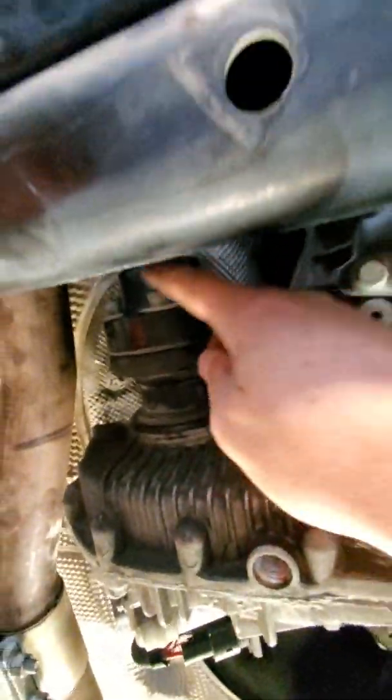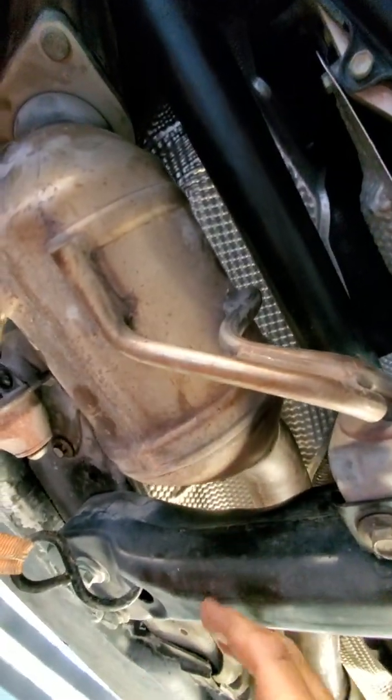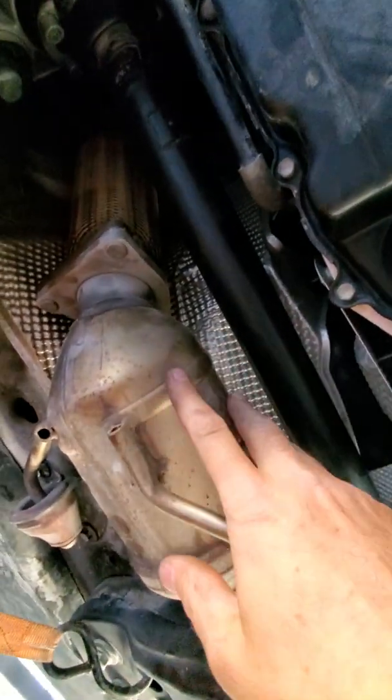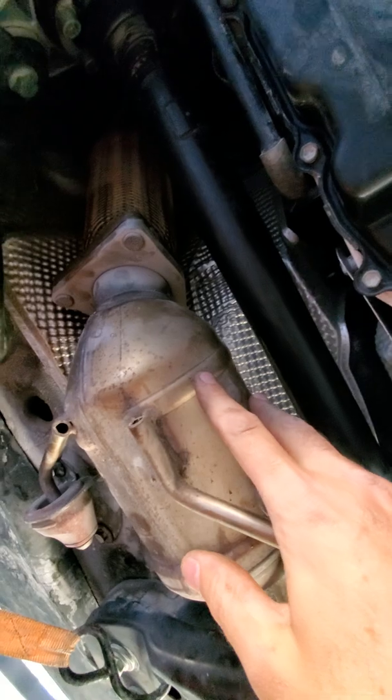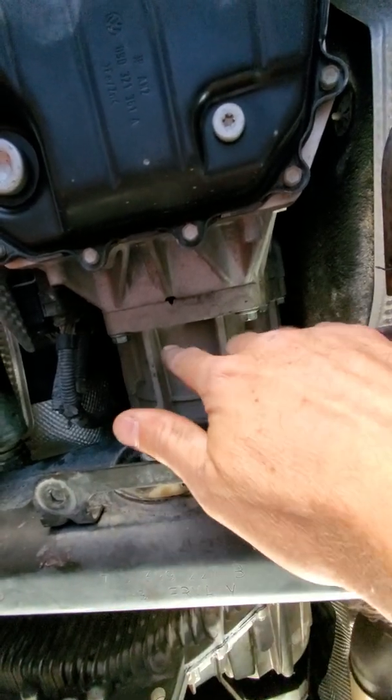Then remove this front drive shaft — remove all the bolts here and all the bolts here. Once those are removed, pull the drive shaft towards this corner, then towards this corner, and then it pulls out towards the front of the car. It's going to need that rim clearance, so you have to pull this exhaust off first.